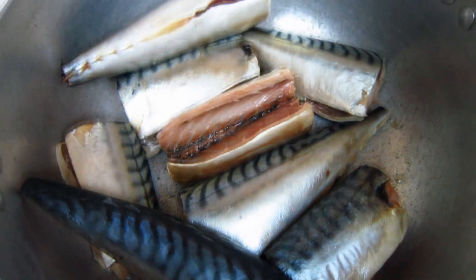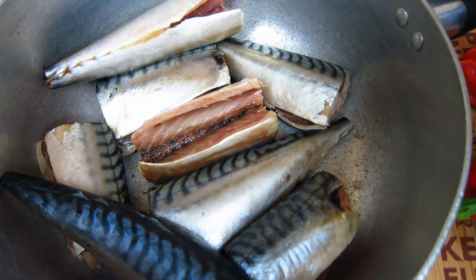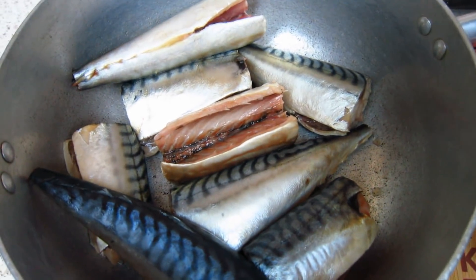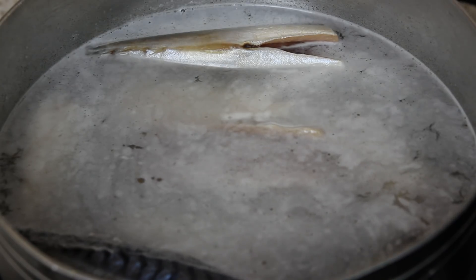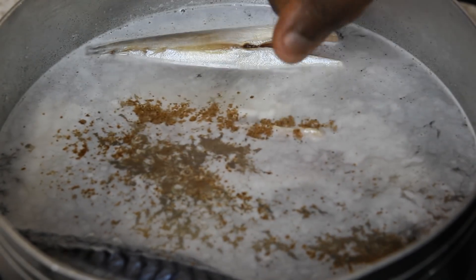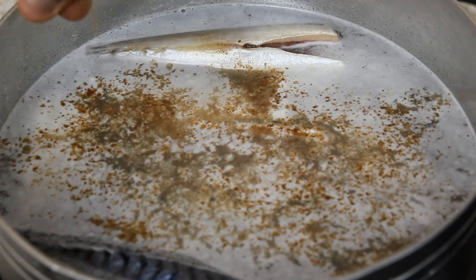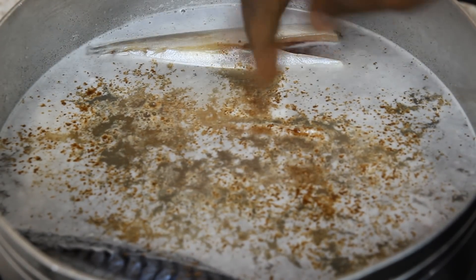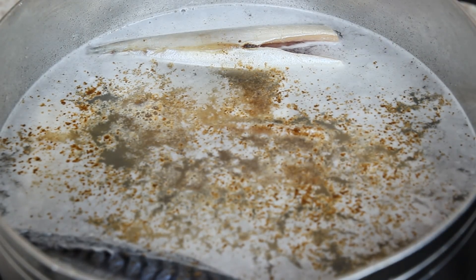This is going on fire right now and I'm just going to boil this for about 20 to 25 minutes with just two Maggi cubes. I've got my mackerel fish on fire now, so I'm going to add two cubes of Maggi and allow this to boil for some 20 to 25 minutes.